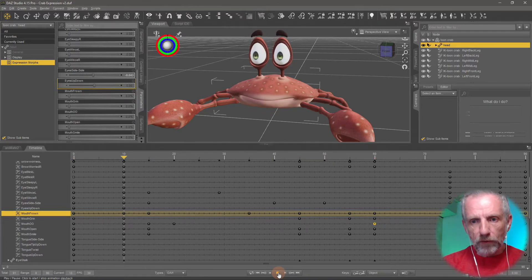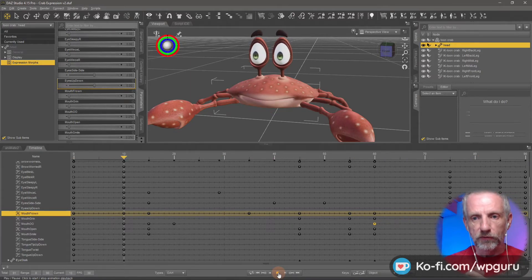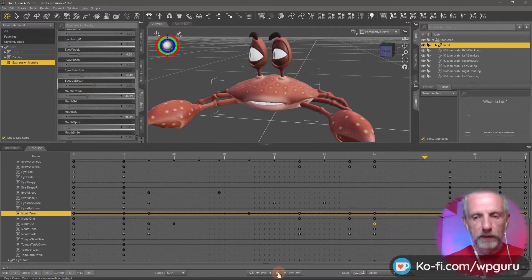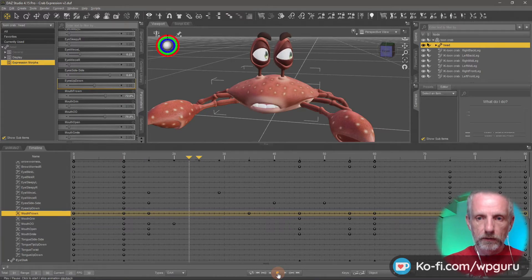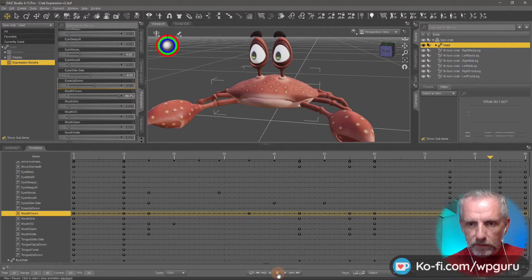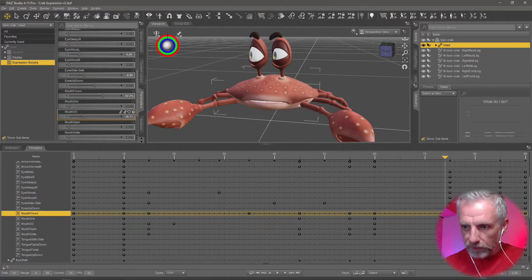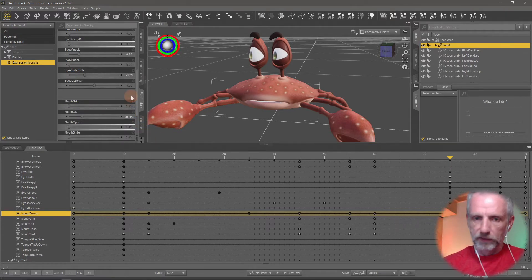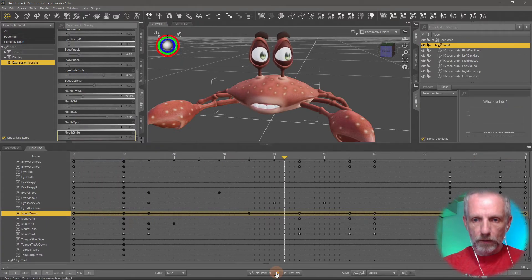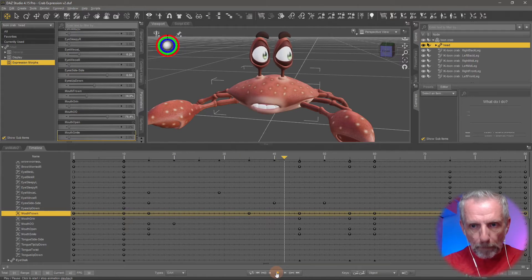Happy with the eye movement, happy with the mouth movement - up until the last bit where the frown turns back into his regular smile, that happens a bit too fast. I'm going to go and move that keyframe over a little bit so that happens slower. Mouth frown - I'll move that over to here. I'm still not entirely happy - I'd like the frown to maybe change but then come back. Oh, that wasn't even the keyframe - my apologies, this was the keyframe, wrong track. Maybe he's frowning a little too much - let me go put that to 70. That should interpolate a little bit smoother. There we go - that's nice. Okay, expression refined. I like it.